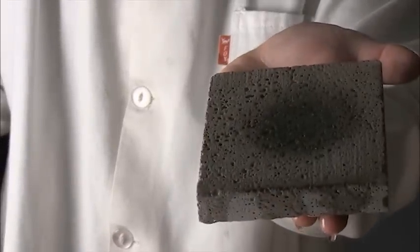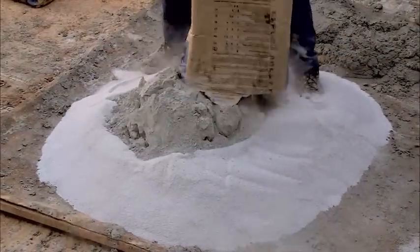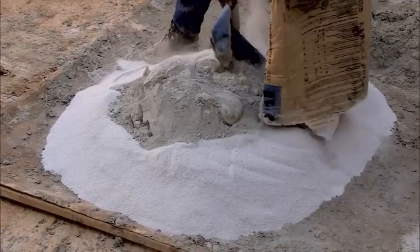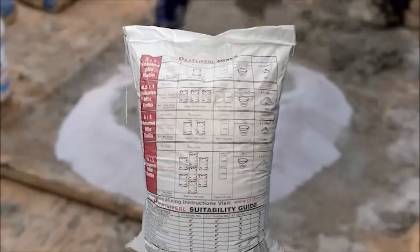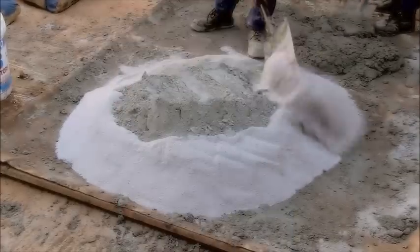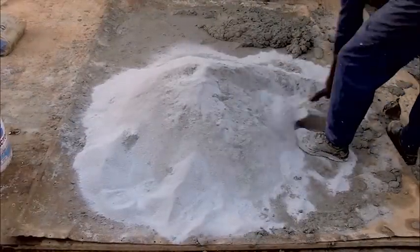Having demonstrated the remarkable thermal properties of Pratley Pearl, let's now look at how easy it is to double a brick wall's insulation by plastering the Pratley Pearl cement mixture onto the wall. Simply mix the Pratley Pearl cement and water according to the ratio on the back of each Pratley Pearl bag. One should mix the cement and Pratley Pearl in a dry state before adding water to the mix.